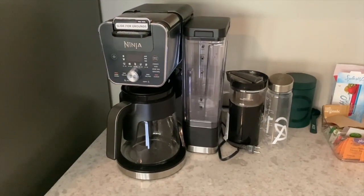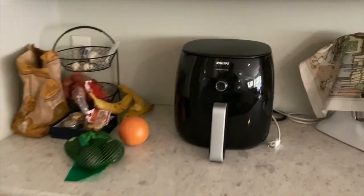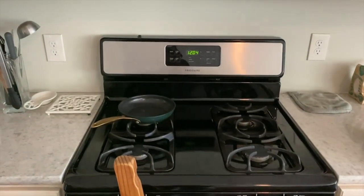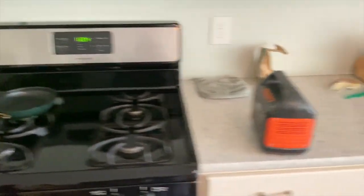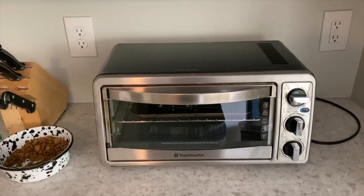I also know from other videos that it will not run a coffee machine, an air fryer, a stove, or a toaster oven. Pretty much anything that is a heating device with a big heating element, it will not run.